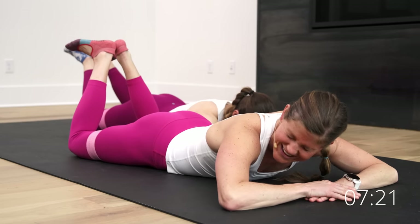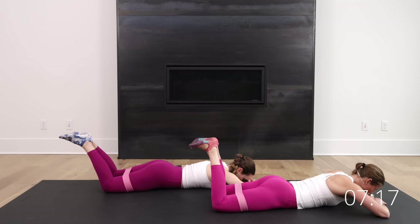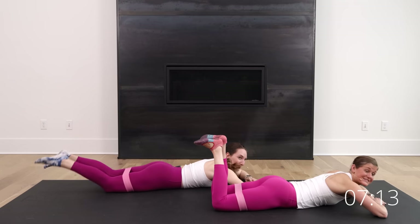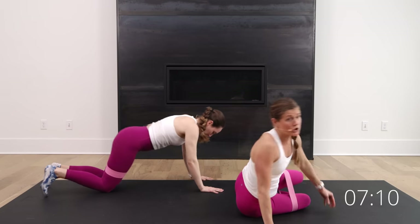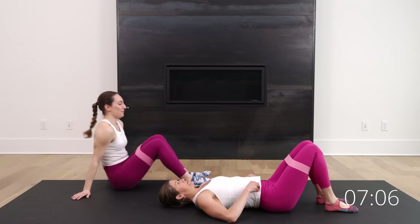Five more seconds — go for five, four, three, two, and one. Nice work. From here, we're rolling over to our backsides. We're going to go glute bridge style. So we're going to go single leg, and then double leg is your finisher.